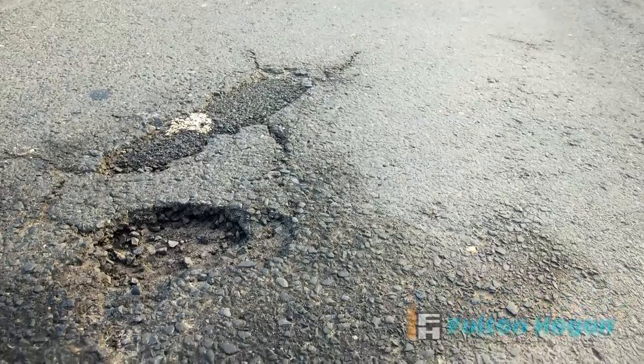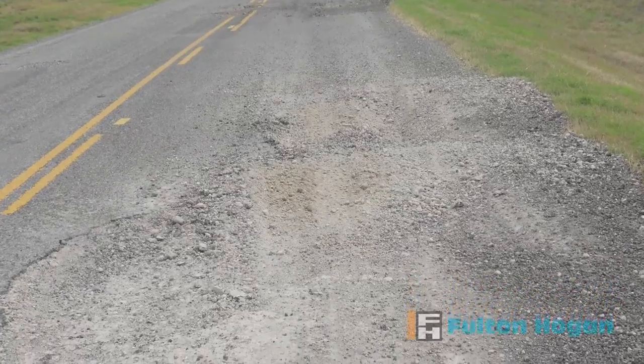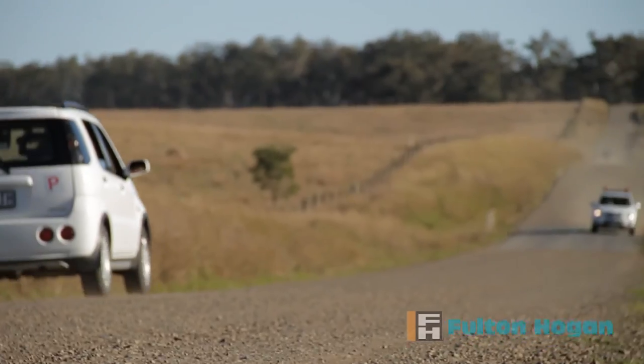With Australia's road network under stress from extreme weather events and with limited funding, authorities are looking for alternative, cost-effective techniques to repair potholes, cracks and corrugations to keep communities connected.